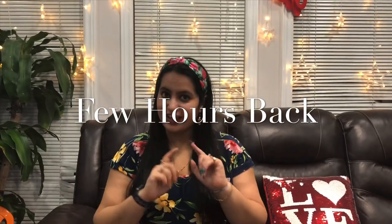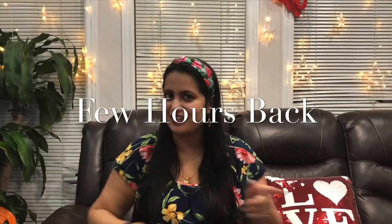Hello friends! I'm Shreya and you are watching me on my channel, Sparkle Your Life.